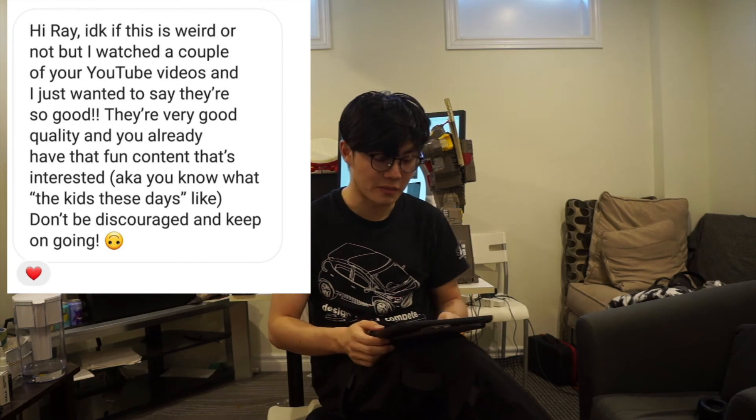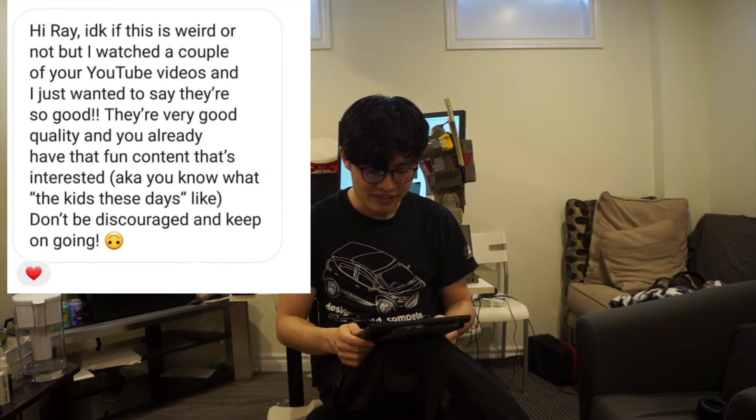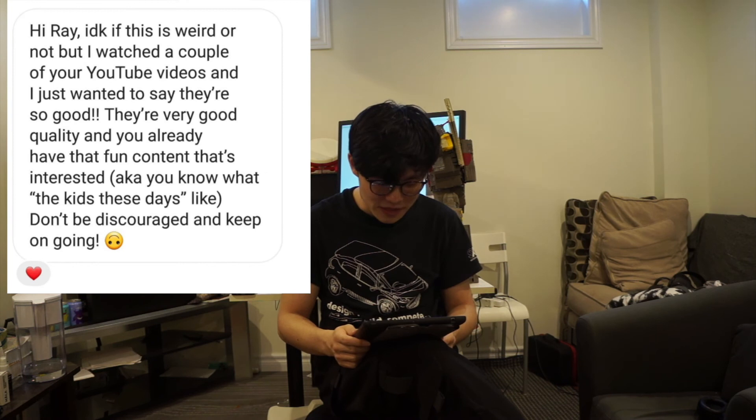And last one — this wasn't an actual comment on my YouTube video, but it was from one of my younger friends. She said: 'Hi Ray, I don't know if this is weird or not, but I watched a couple of your videos and I just wanted to say they're so good. They're very good quality and you already have that fun content that's interesting — AKA you know what the kids these days like.' I feel like such a boomer. 'Don't be discouraged and keep on going.' Definitely will. Right now there's not many people watching my YouTube videos, however I'm going to keep up the quality and the regular upload schedule. Maybe I won't get many views, but who knows — in a year or two this channel might blow up. Thanks for watching and thanks for sticking along for the ride. See you next time. Peace.